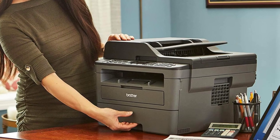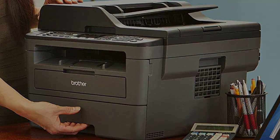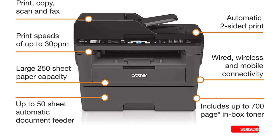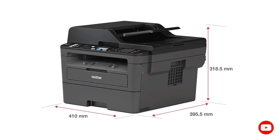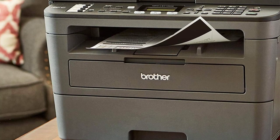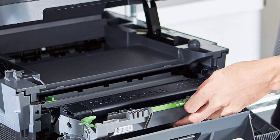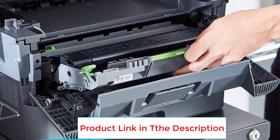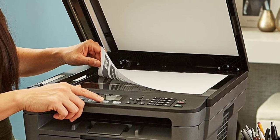At number four: the Brother Monochrome MFC-L2710DW laser printer. The Brother MFC-L2710DW laser printer fits the modest space needs of a small business. Compact with print speeds up to 32 PPM, this printer is perfect for any small business environment. It combines the convenience of wireless networking and duplex printing. Its automatic double-sided printing saves time and paper, and its design allows for quick and easy scanning, copying or faxing of your documents. Network connectivity allows you to connect your computer to advanced wireless networking.